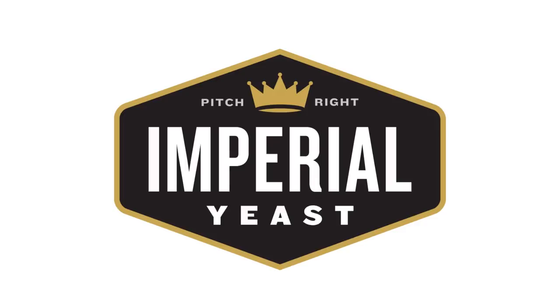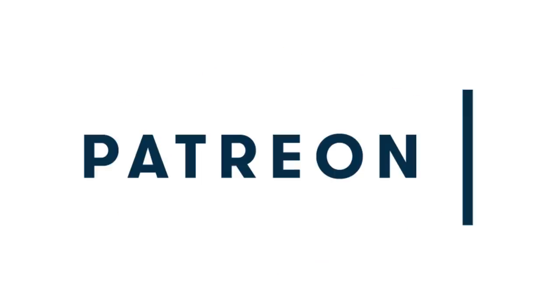This episode of Chop and Brew is brought to you with support from Imperial Yeast. More information on Imperial Yeast strains for homebrewers and professional brewers at imperialyeast.com and our amazing Patreon supporters. Keep the show going strong and get fun rewards, bonus content, early access to videos, and a private Facebook group by going to patreon.com/chopandbrew.